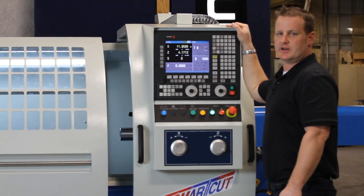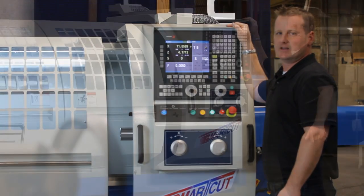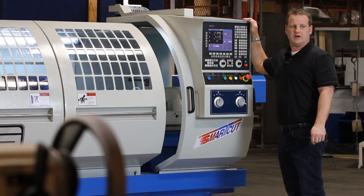Hello, I'm Jason with Summit Machine Tool and today we're showing you the SmartCut CNC lathe with the Fagor 8055 FL control.